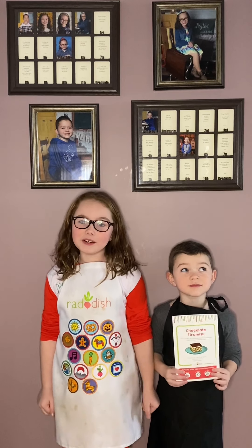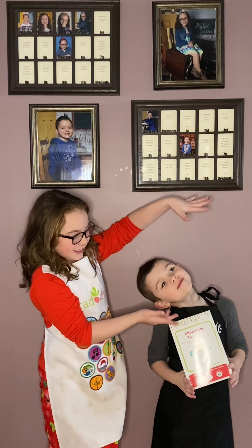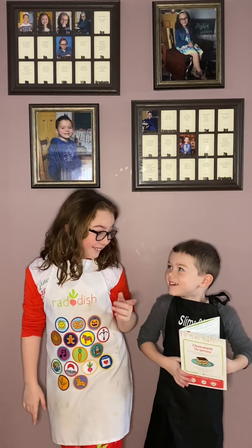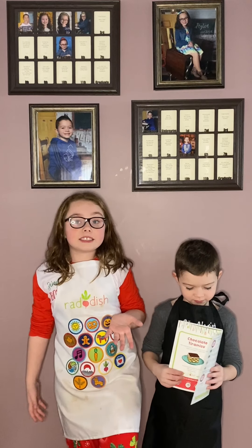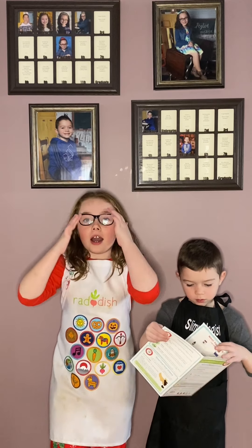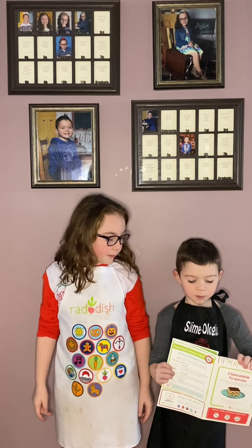Hi guys, it's me Payton. Welcome back to my channel. Today I have a special guest — this is my brother Michael. If you haven't seen him in any of my other videos, he's in there. So Michael, what are we going to be doing today? I'm baking dessert.